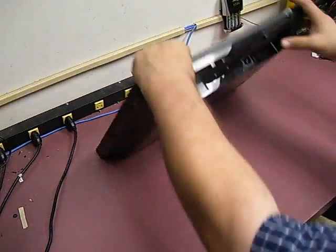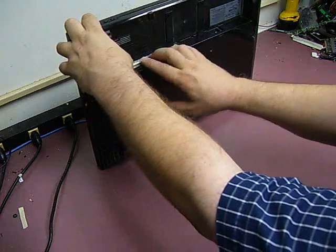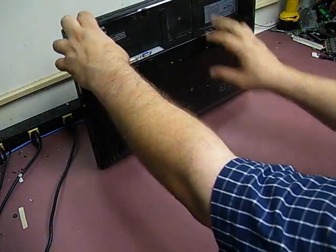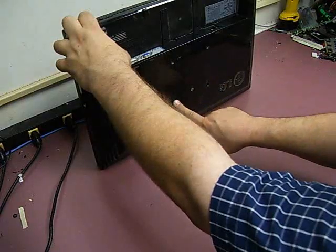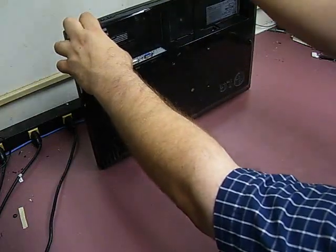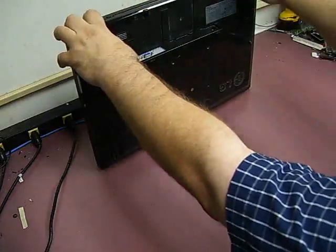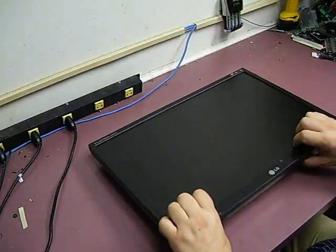First thing you need to do is remove your power cable and your video cable. Then remove your stand by removing the four screws. On some units, you will also have four screws in the VESA mounting holes where you would mount it to a wall mounting bracket or a multi-monitor desk stand, so you want to remove those four while you're taking the screws out.